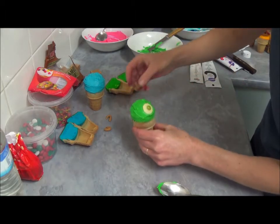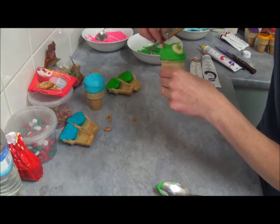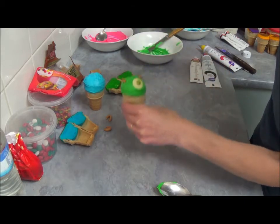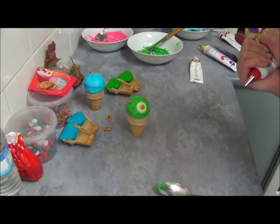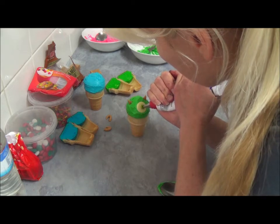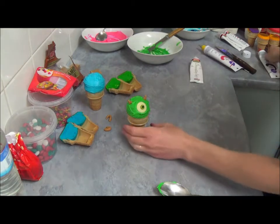And we now place our little tiny weenie here. Now we need black writing icing to put a little tiny dot on the middle of Mike's eye, just like that. Here we are.